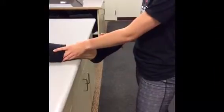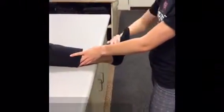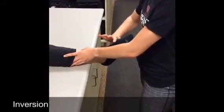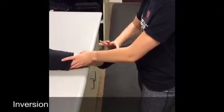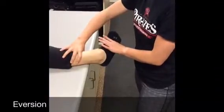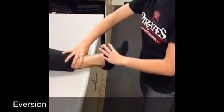For inversion and eversion, place your hand on the shin to provide stability. Start the athlete in eversion and resist as the athlete moves into inversion. For eversion, start the athlete in inversion and have them move from inversion into eversion against resistance.